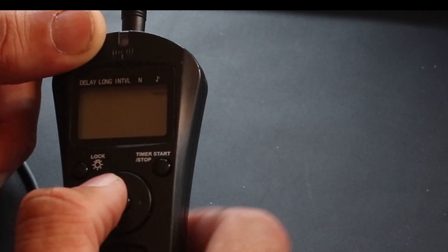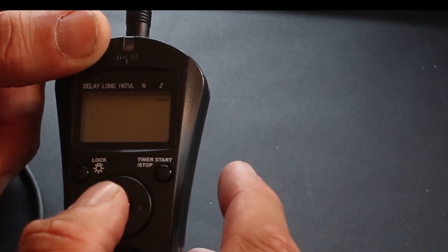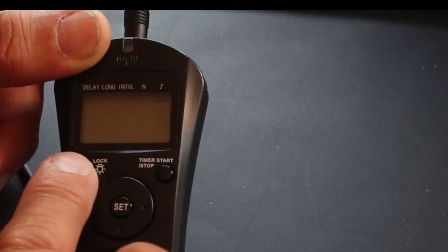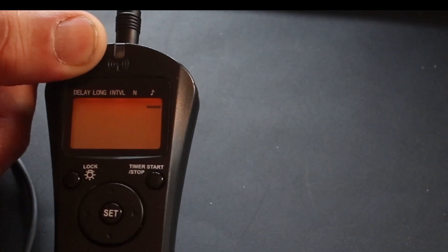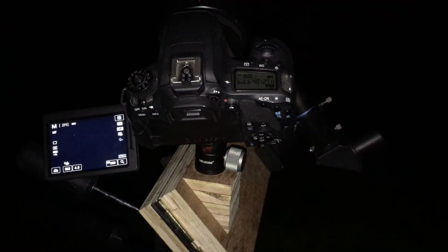Lastly there is a beep so you know it's working, but I turn that off as it gets irritating. The screen lights up so you can see it in the dark. That's the intervalometer — now set the camera to manual mode, making sure you've got a battery charge and a memory card in.